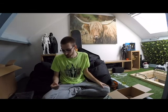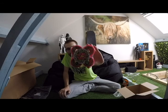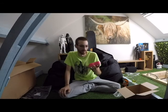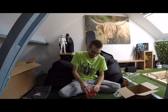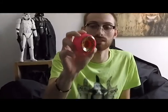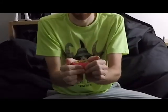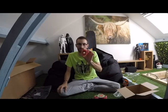We've got some pink Slime Ball wheels - they're pretty cool. I really like the colour pink. Got another sticker on there - we love our stickers. These are 78A so they are quite soft, quite squishy, got a nice bit of squeeze to them. Yeah, 60mm - I was trying to keep them a bit small so I can still get a bit of tricks in there.